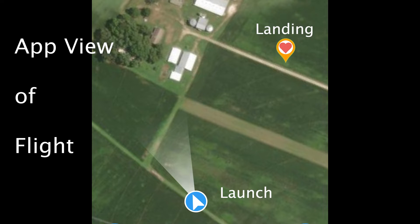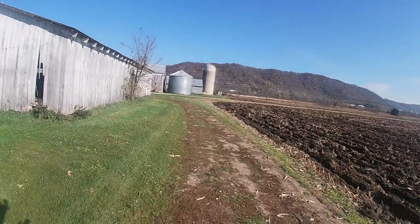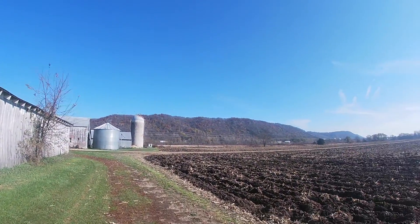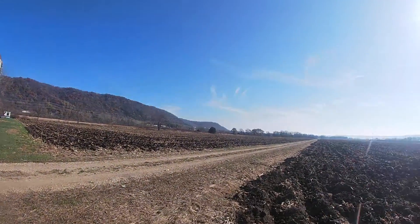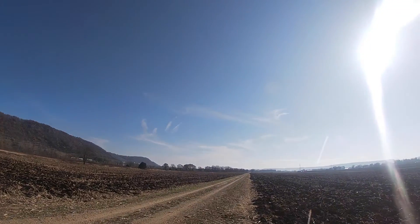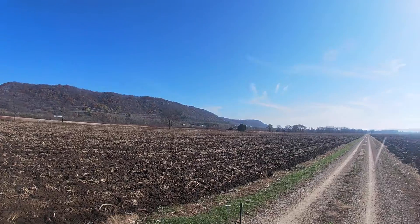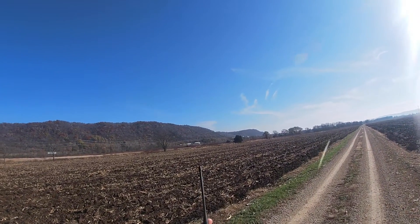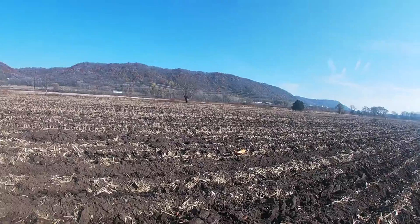This is the view that you see from the app. You can see where I launched the plane with an arrow, and you can see where it landed — very close to that road. It will be interesting to find out how this app works for people that have to do some really long chases. I know people have found their models several miles away using a Walston, but I think this will make it even easier, especially if it's unfamiliar territory for you.